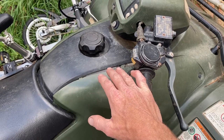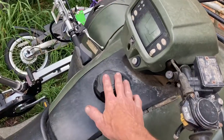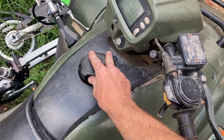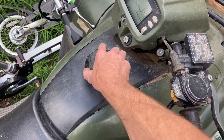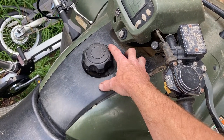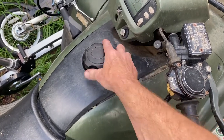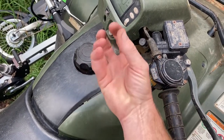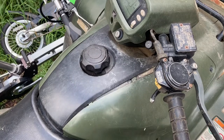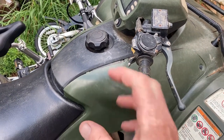On this particular model, had he ridden it and taken off this gas cap — if this is what is wrong with yours, if you have a pressure situation — you should be able to pop this gas cap off when it dies and hear that sound like when you open a soda pop. However, this one is actually sucking air in instead of blowing air out.